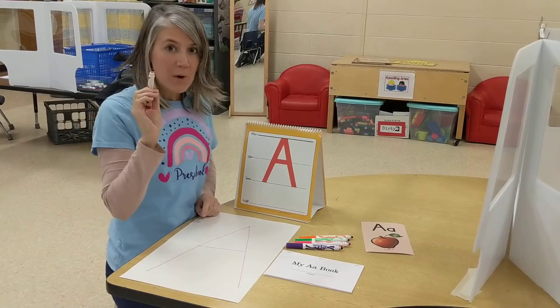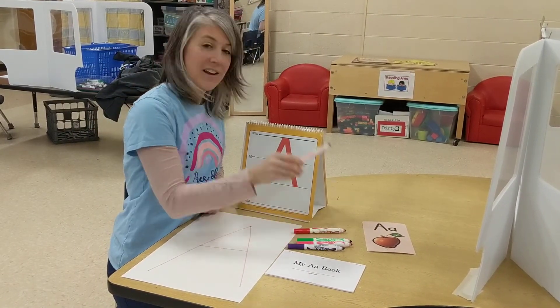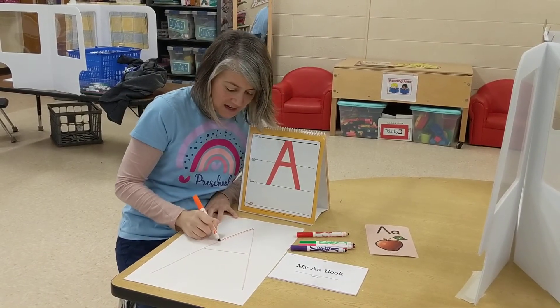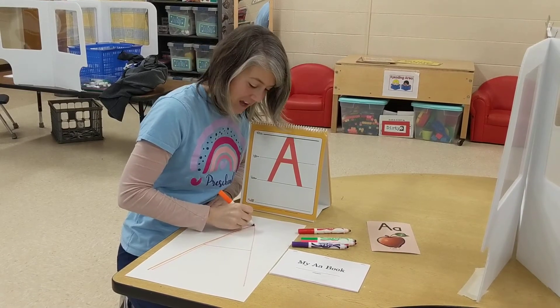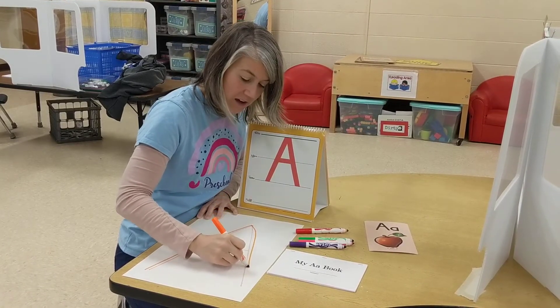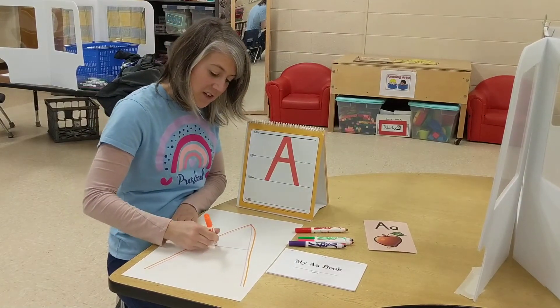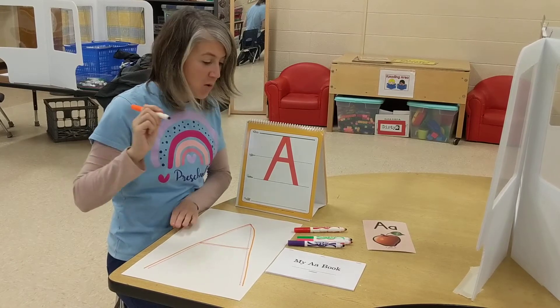Now to do the rainbow writing we're going to be using more than one color. So let's try it with orange. Start at the top, down to the bottom. Hop to the top. Another diagonal line down to the bottom. And then our finishing touch — a line straight across the middle.